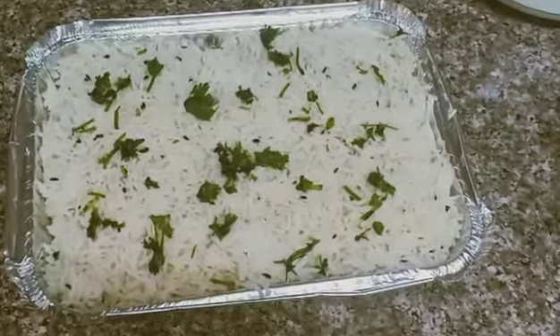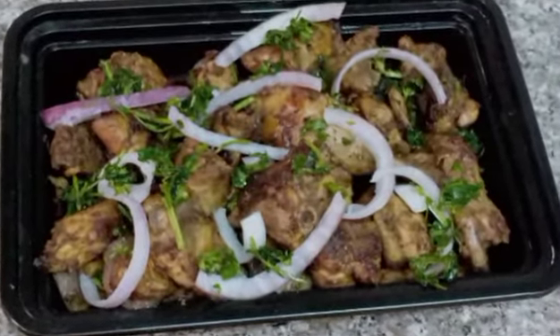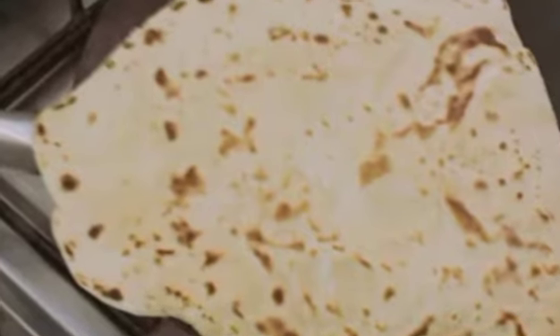So the overall menu was paneer butter masala, jeera rice, tattakada chicken — that is a chicken fry — and paratha. So the perfect meal was packed.